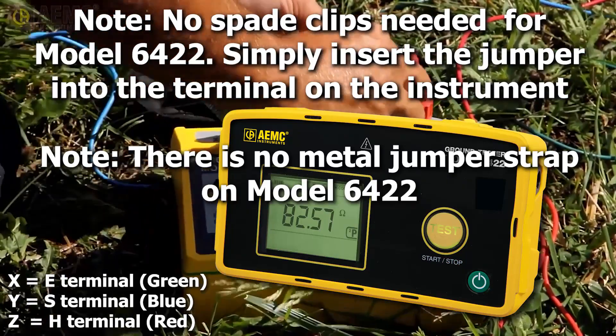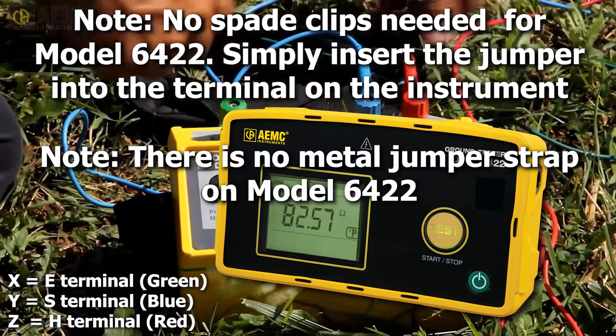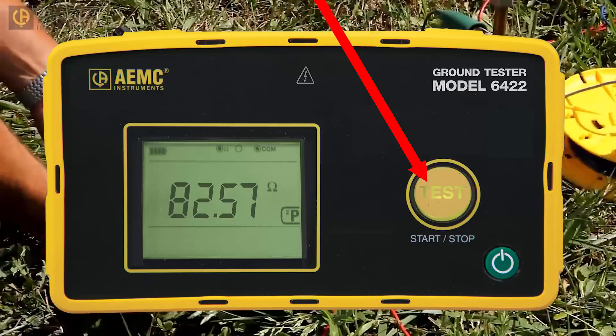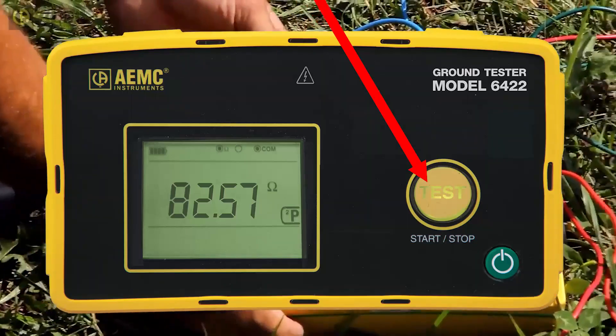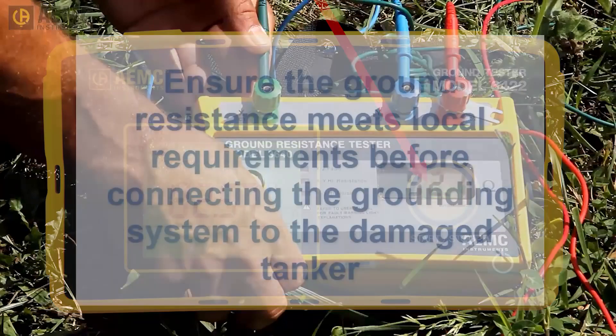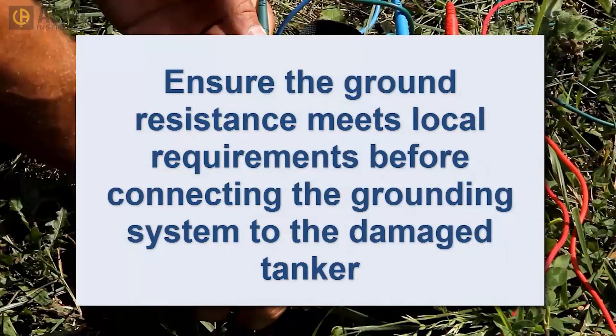Similarly, use the blue lead to attach the potential electrode to the instrument's blue Y terminal. Finally, use the green lead to attach the instrument's green X terminal to the grounding rod. To take a measurement, simply press the button and wait a few seconds for the reading on the display to stabilize. In some jurisdictions, a resistance under 1000 ohms is acceptable for a temporary grounding system in this application. Other jurisdictions require the resistance to be under 25 ohms. Be sure you know the requirements of your location before connecting any cables and pumping equipment to the damaged tanker.